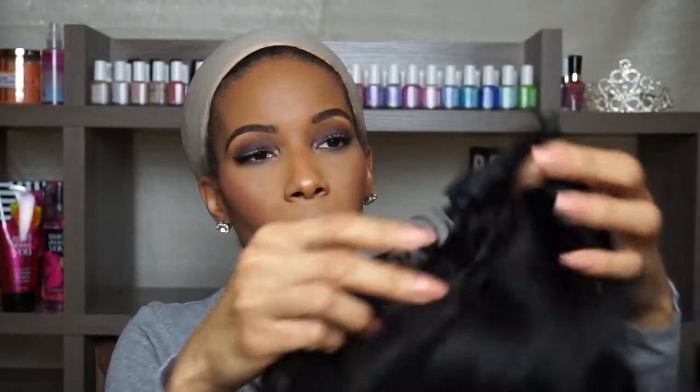Let me go over cap construction. This is a full cap wig — it has adjustable straps and one clip in the back. I can't say this cap is big-head friendly. I don't really have a big head but I do have a lot of hair, and it was a little tight — I was struggling a little bit. But for the most part it was nice.